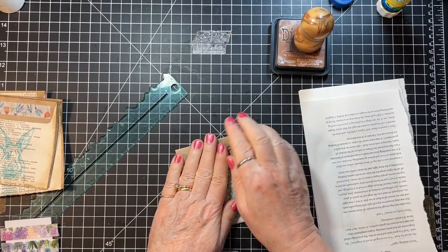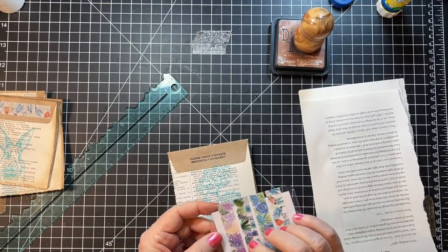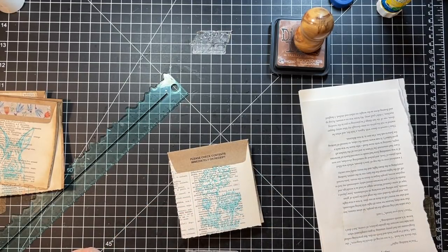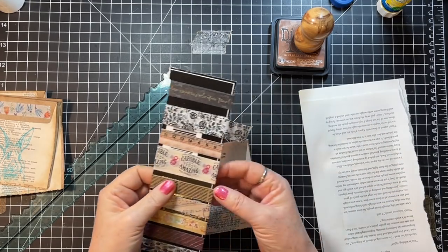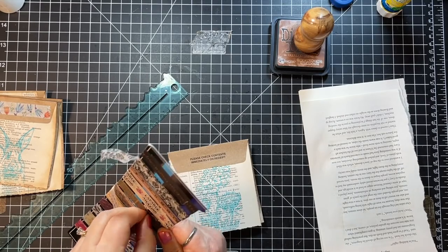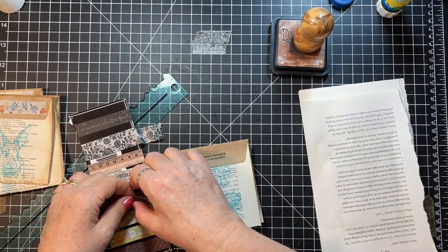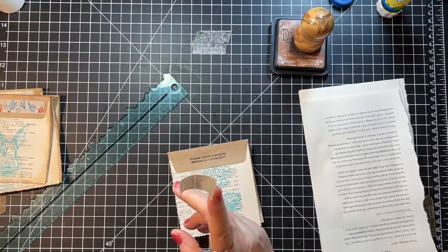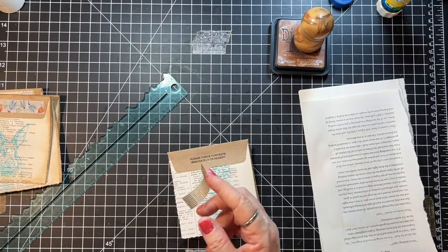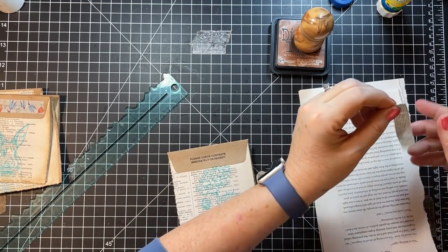I don't know if the colors exactly go together but that's right — those colors really really don't go. What do we got here — nothing there. Maybe we'll just use like a neutral; here's a neutral. Feeling happy to be using some things out of my use-it-up box too.